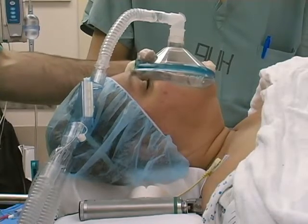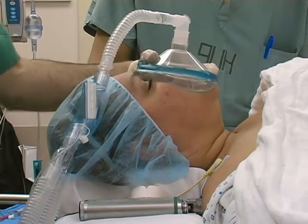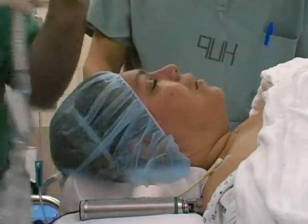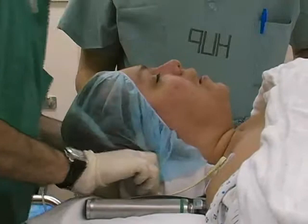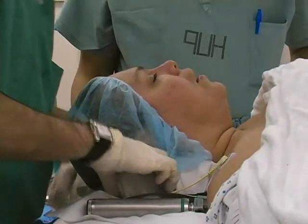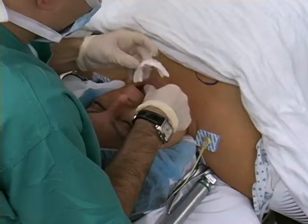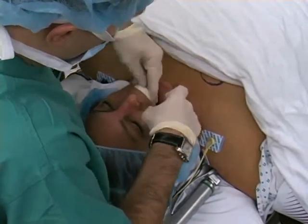Induction of anesthesia is initiated while the patient breathes 100% oxygen. After ensuring that the patient can be successfully ventilated using a mask, you may proceed with the laryngoscopy. The patient should be placed in a supine position with his or her head resting on a foam pillow. Raise the table such that the patient's oral aperture is level with the physician's xiphoid cartilage. To protect the patient's teeth, place a dental guard over the upper incisors.